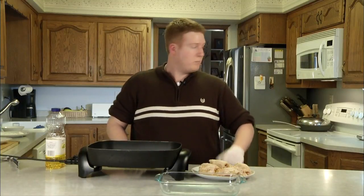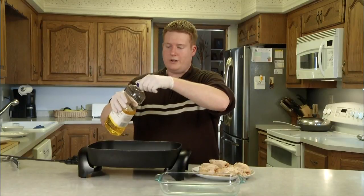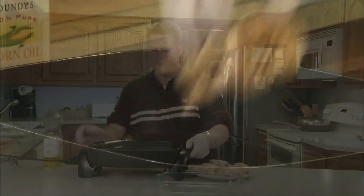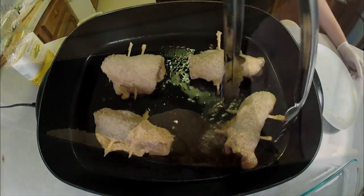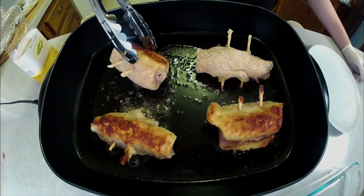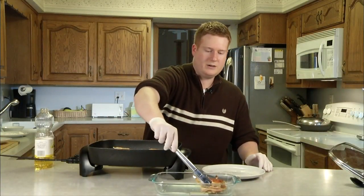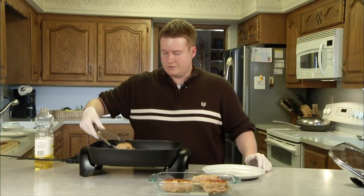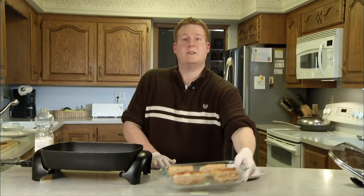Alright guys, I took these out of the fridge again. I preheated my oven to 350 and I turned on my skillet, and we're going to fry these for two minutes on each side. I'm going to add a little bit of corn oil to just cover it up. Alright, these look like they're done. Let's add them to our baking tray. Oh yeah, smells good guys. We'll turn this off and put this in the oven now for about 25 to 30 minutes.